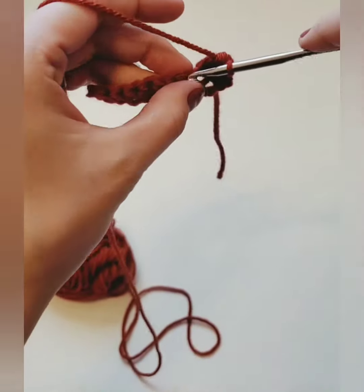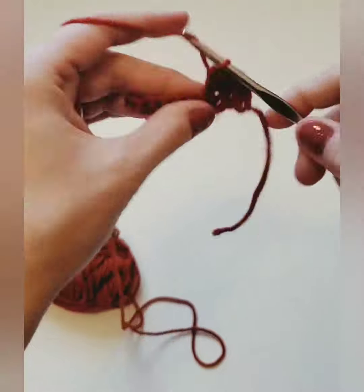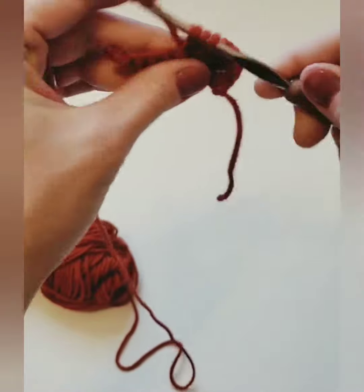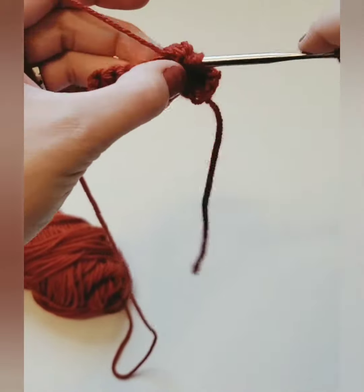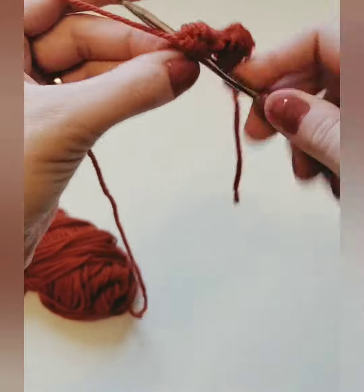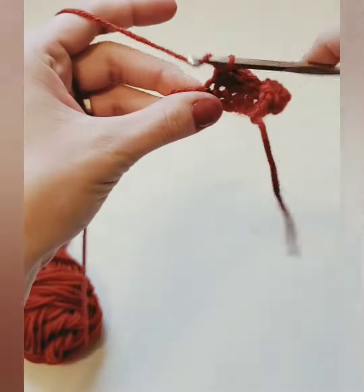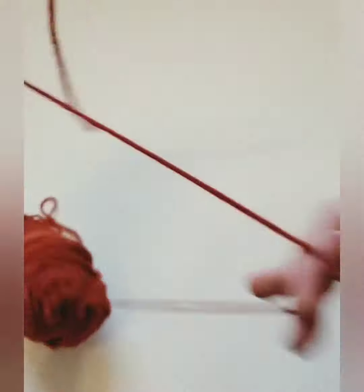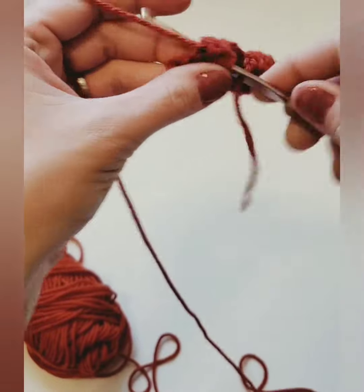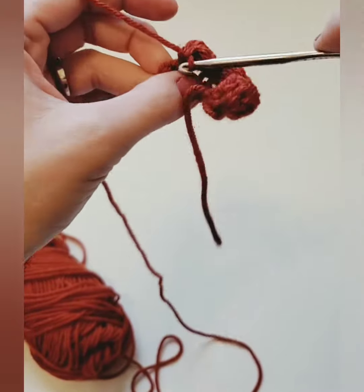Now the next step is you're going to do two single crochets and then you're going to do another bobble. So yarn over, insert, yarn over, pull through, yarn over, pull through two — and you do that three more times till you have five loops on your hook. Yarn over and pull through all five. Insert your hook into the next two stitches and do two single crochets. Then do your bobble stitch again till you have five loops on your hook. Yarn over and pull through, and then you end with two single crochets.